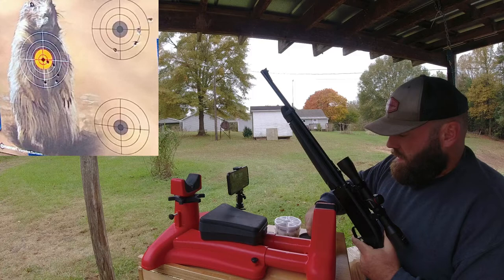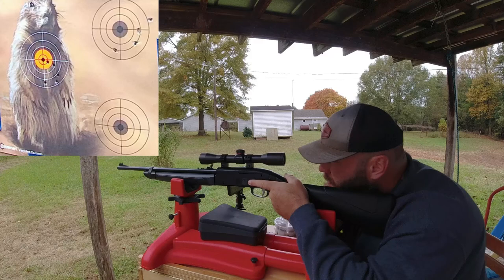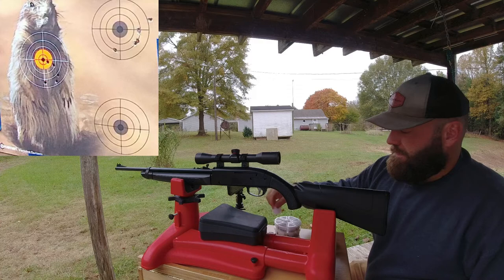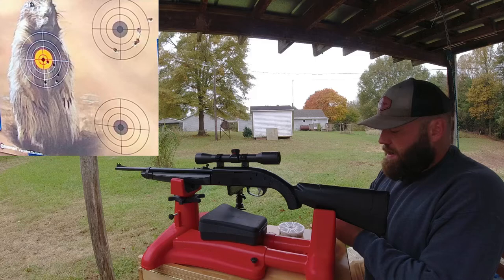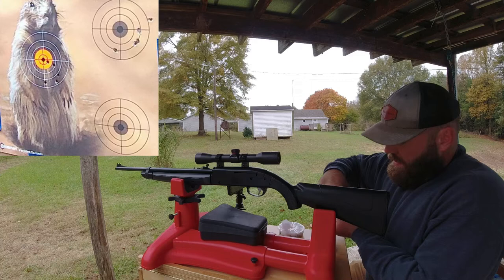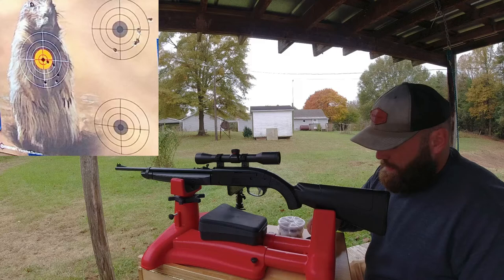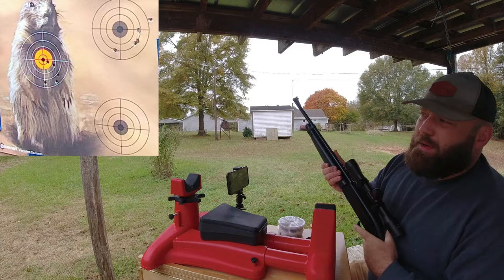Last one with the Crosman Destroyers and then we're going to try another pellet type - not its favorite pellet. Let's try the Air Arms Falcon 7.33-grain pellets - I think this would be a good pellet for it. We'll do a five-shot group with these on the lower target. These are a field sport type pellet - kind of short and fat with a bigger-looking head size and a round nose. Six pumps again.